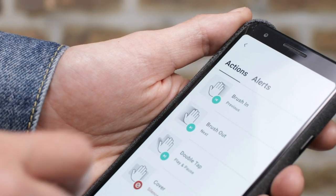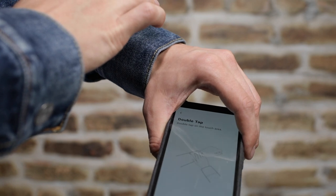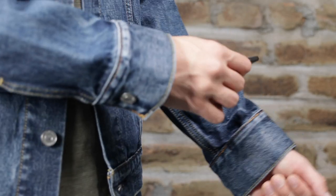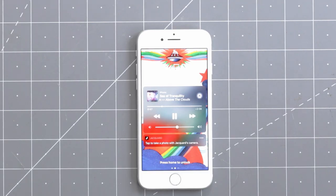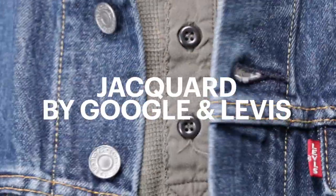This is the Tracker Jacket, a collaboration between Jacquard by Google and Levi's. It has a sensor cuff that can sense swipe up, swipe down, and double tap movements, and we can use it to play music. Let's commence the teardown.